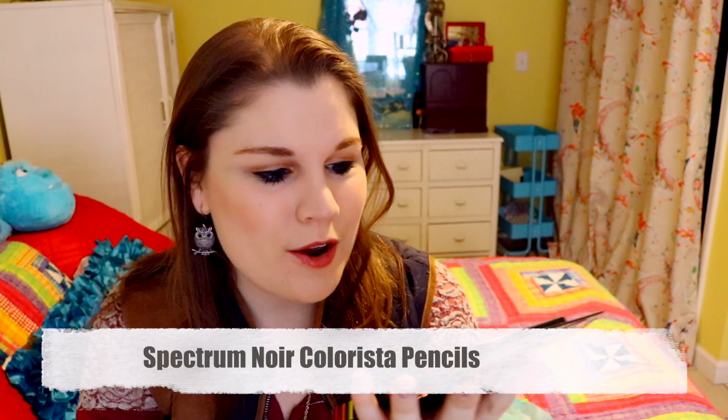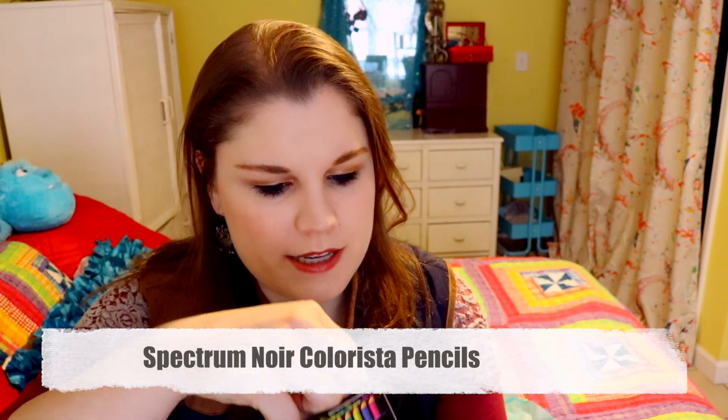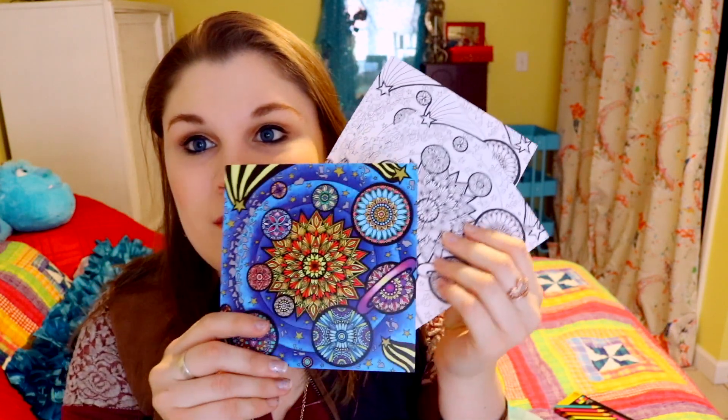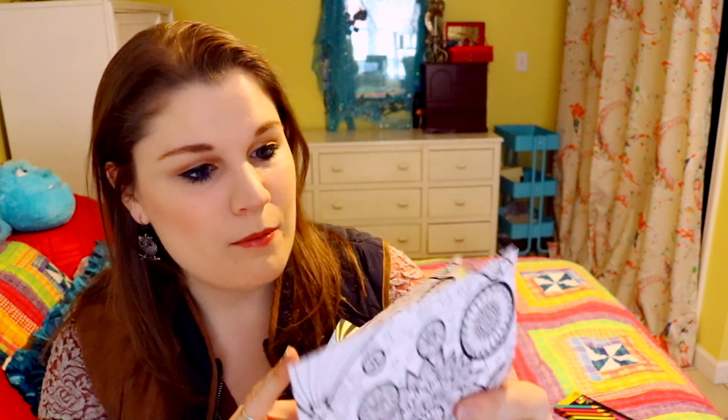They also sent adorable colored pencils by Spectrum Noir. Let me open those up — those are pretty! They also included two coloring sheets featuring the featured artist, so I can color in my own version. That's really neat.